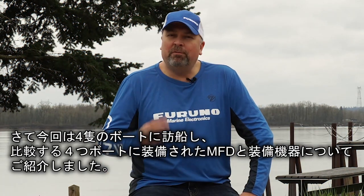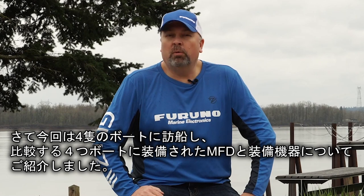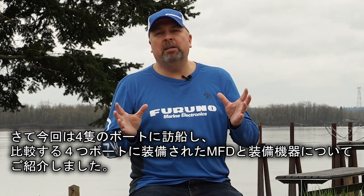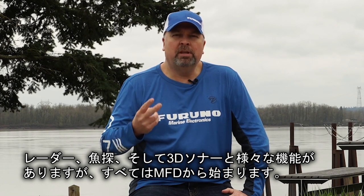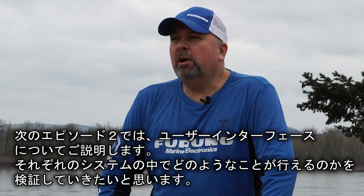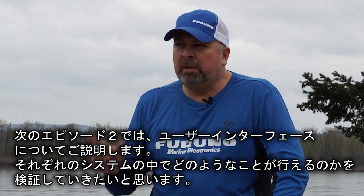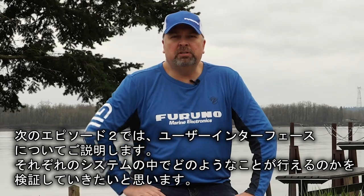With four boats, four systems, and four teams, the crew is attempting something never documented before. Over the next several episodes, they'll be covering radar performance, fish finder performance, and 3D sonar — but it all starts with the MFD. The next episode will cover the user interface, comparing how you do certain things within each system. Viewers are encouraged to join for the next episode.